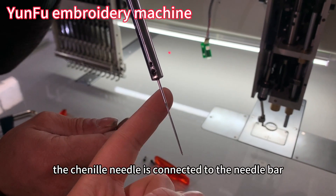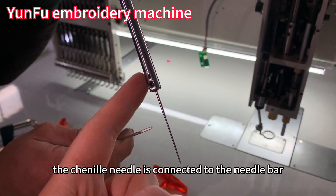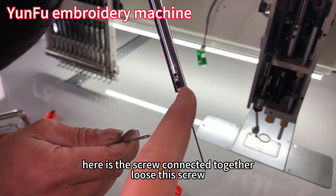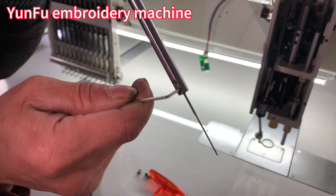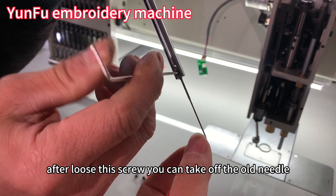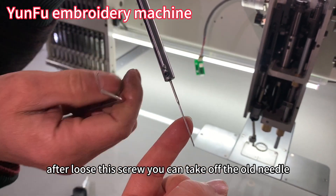The chenille needle is connected to the needle bar. Here is the screw that connects them together. Loosen this screw. After loosening this screw, you can take off the old needle.